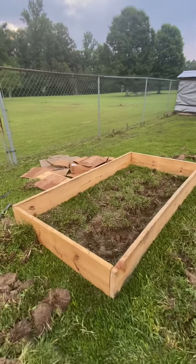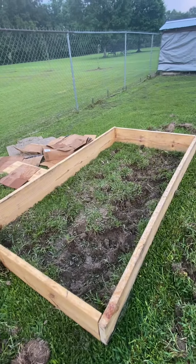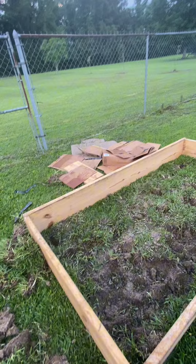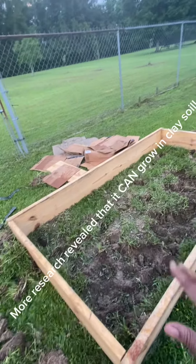So the taproot grows long, and I have clay soil. So instead of trying to build this up and put that much dirt in it, I'm just going to use the dirt that's here — but it does not grow well in clay soil.